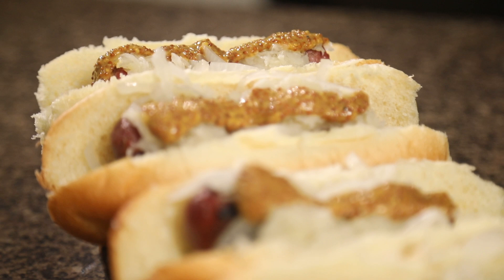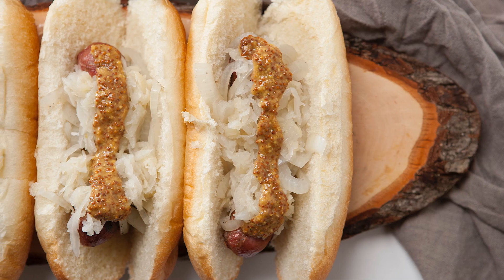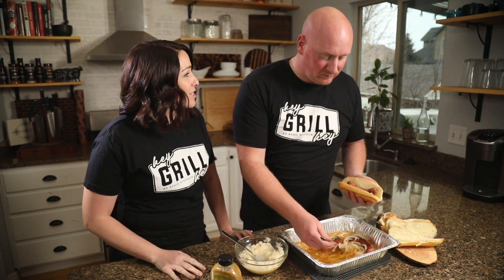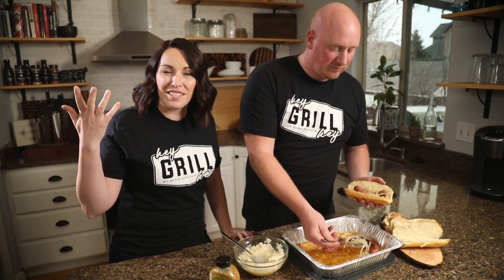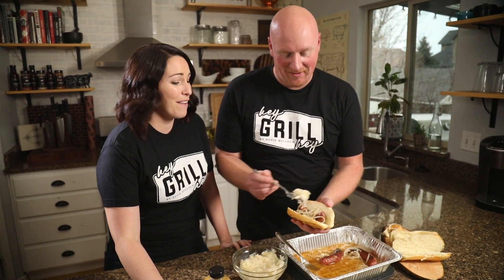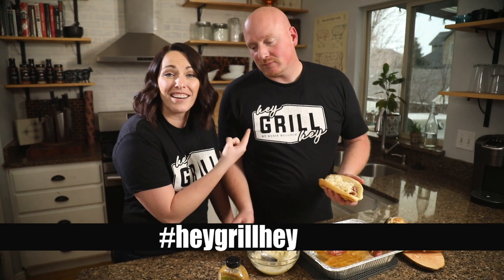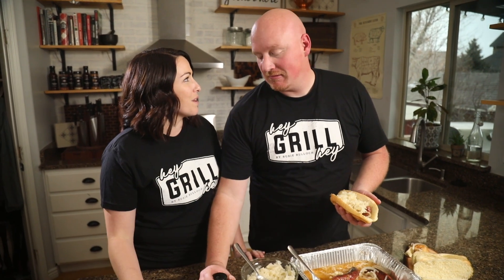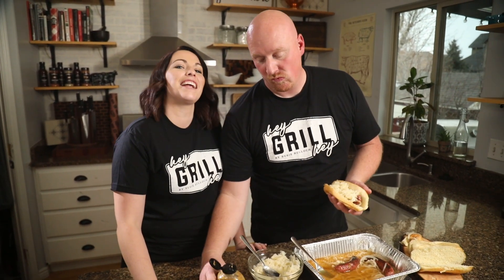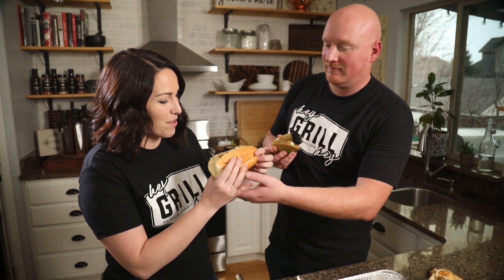Susie hopes everyone learned something from Todd's instructions and that when you make these brats they turn out as delicious as Todd's did — because these seriously turned out so delicious. When you make these, leave a comment and let them know how it went. Even better, take a photo, share it with someone you love, and post it online using the hashtag Hey Grill Hey. Tag Todd at Todd Bullock. See you guys next time — and thank you so much, this really is a delightful surprise!